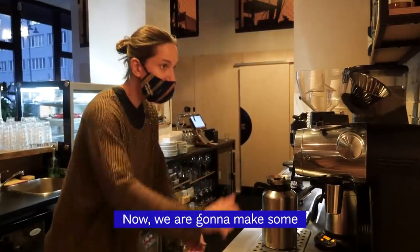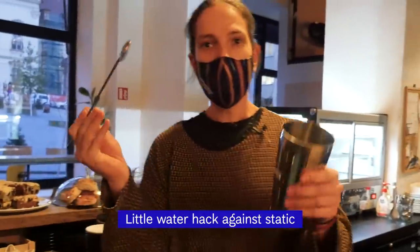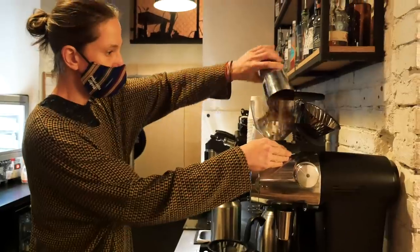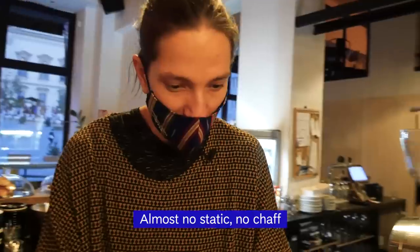And now we're gonna make some delicious batch brew. A little water hack against static from James Hoffman — thank you Jim. Shake it up. Look at this: almost no static, no chaff, beautiful. Otherwise I will be cleaning for 30 minutes here.